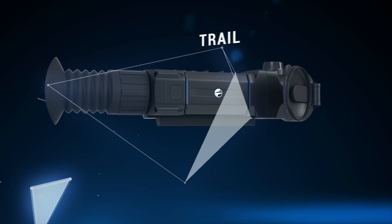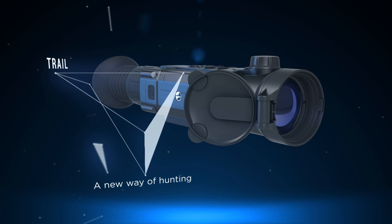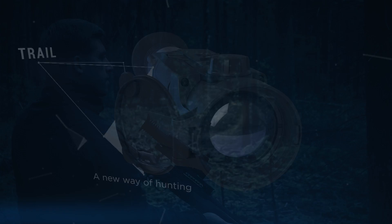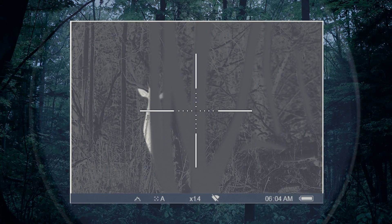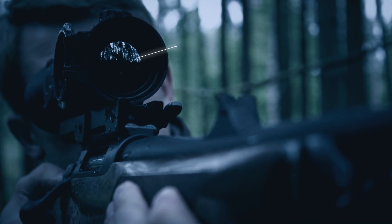Night hunting requires both skill and professional equipment. Pulsar has created the most advanced thermal imaging rifle scope on the market. It is sometimes hard to find hunting game in the dense forest, especially when it gets dark. Having the Trail on the rifle will make this task easier and faster.